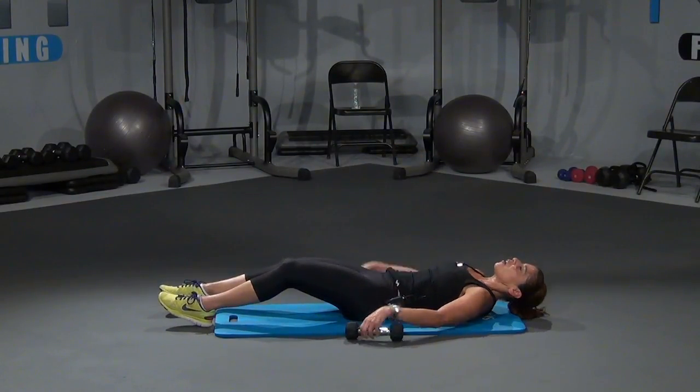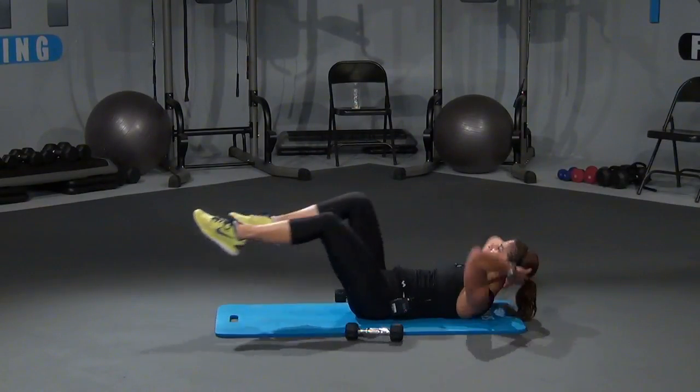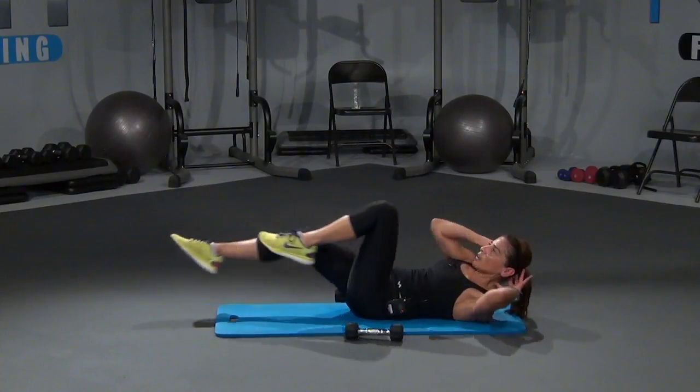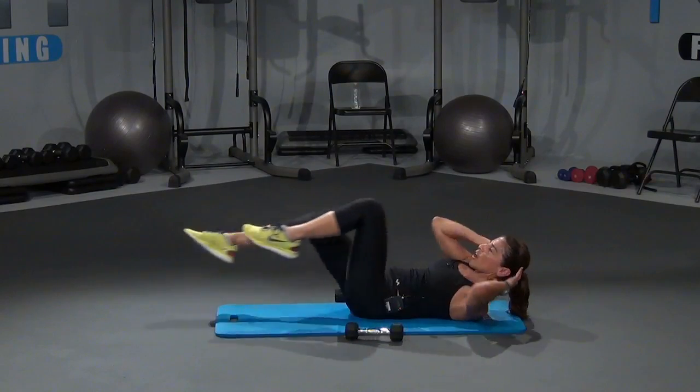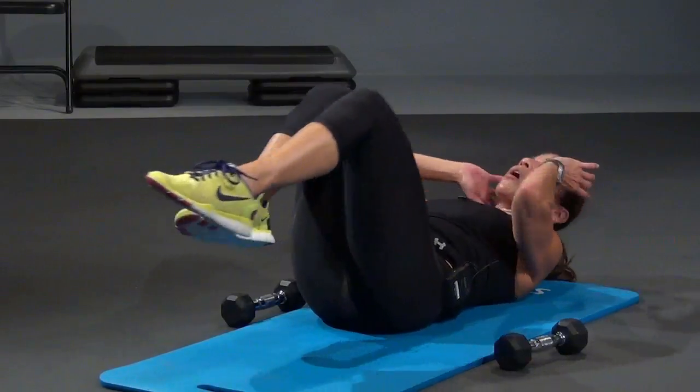Bring those dumbbells down. Hands behind the head — finish up with those bicycles. Let's go — across the body, across the body, reach, reach, reach, reach, right here, let's go. Come on, four, three, two, one more, and one.